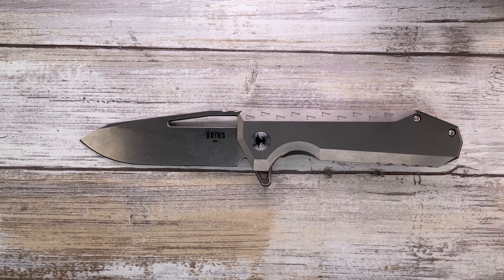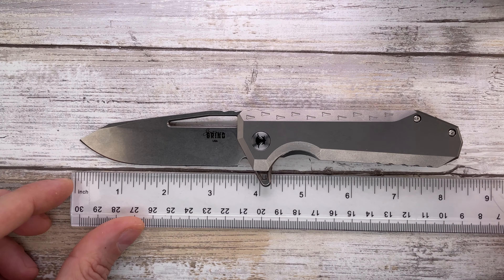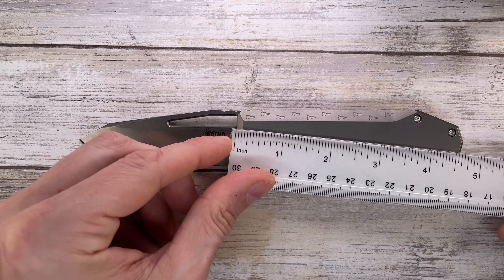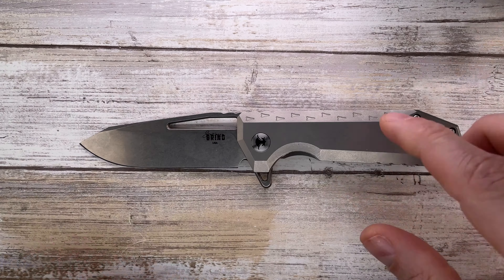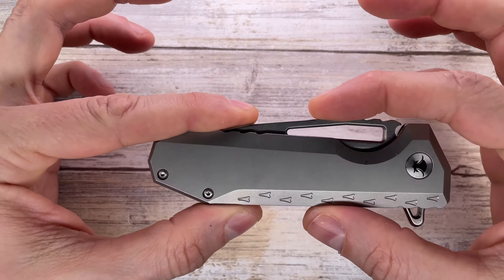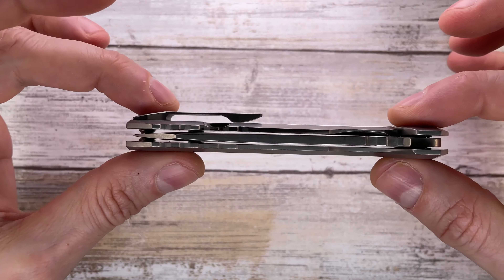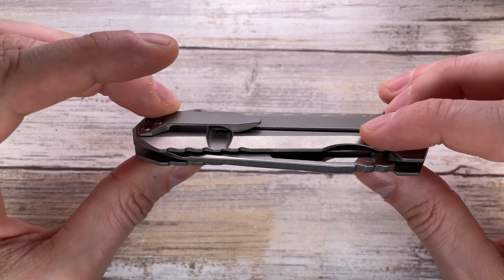Overall length of this guy is 8.1, 8.2 inches, with a 3.5 inch long cutting edge and an overall handle length of 4.6 inches. So it's not that big — I mean it's tall, it's a wide knife, but it's really really slender, really really thin and slim in the pocket. That's why I like this guy so much.